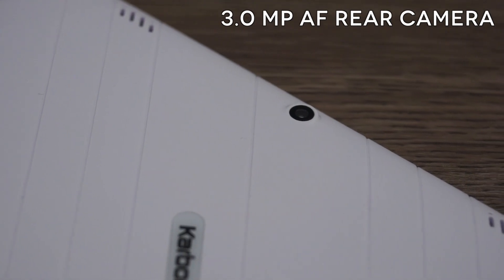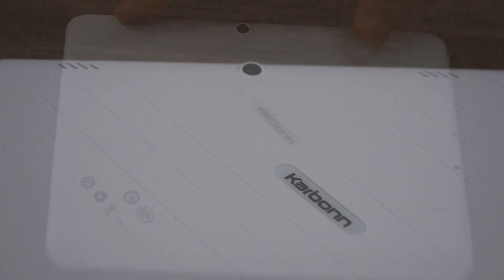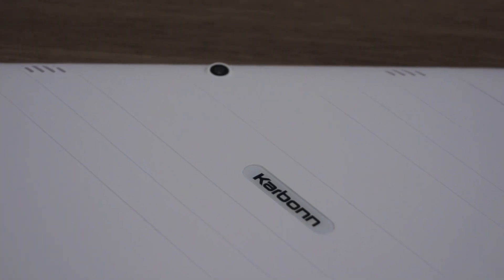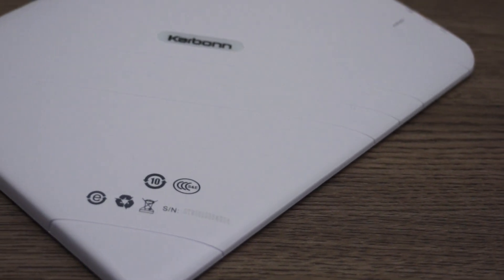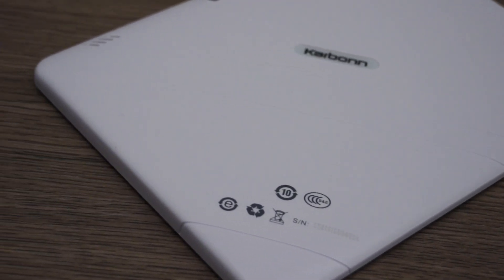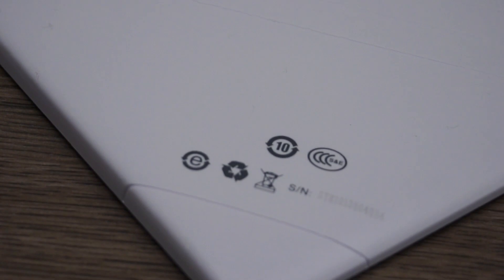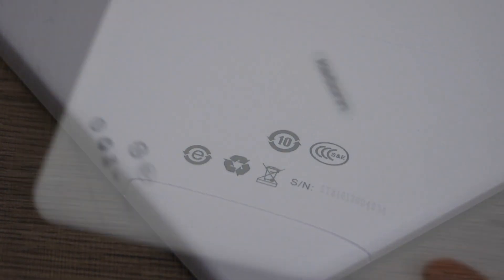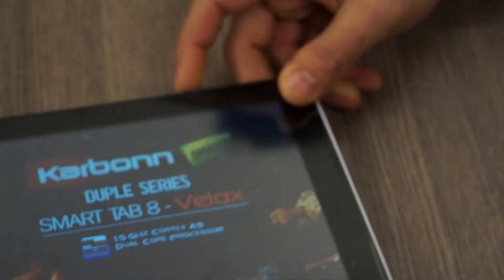If we look at the back, we have a 3 megapixel camera on the top and a reset button in the corner. We have stereo speakers on the top, the Carbon logo, and a ruggedized design back shell. It's fairly hard but it makes the tablet look really cheap — it almost looks like a novelty toy. It still does not look as great as it should given the specs it has inside.